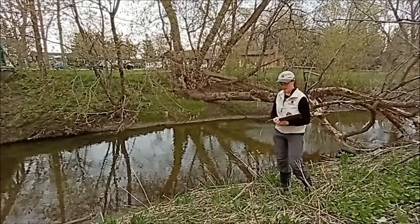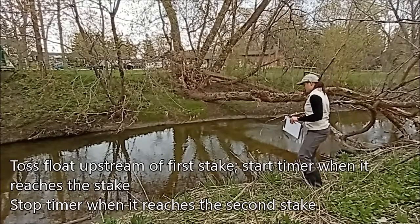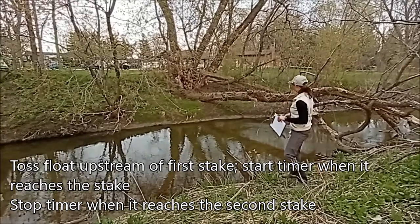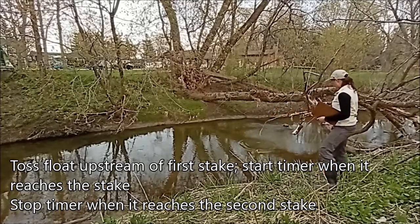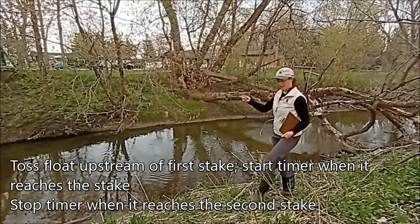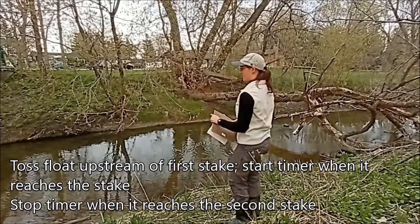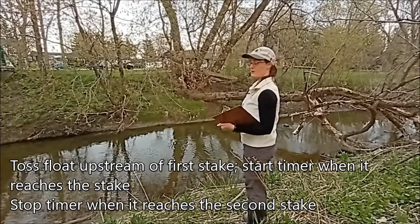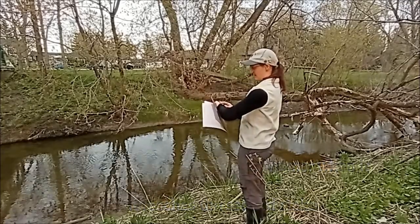I've got some paper and pencil to take my notes. So I'm going to toss it upstream enough to give me time to get my stopwatch going. As this stick comes down to my measuring point, I start my timer, and then follow it down and stop it when it gets to the next stake. Ideally you would stand right in front of that marker so you know exactly when it gets there. And there we go — it's about 19 to 20 seconds.